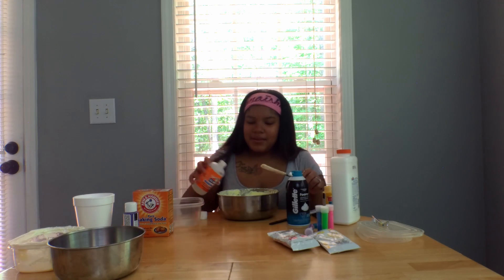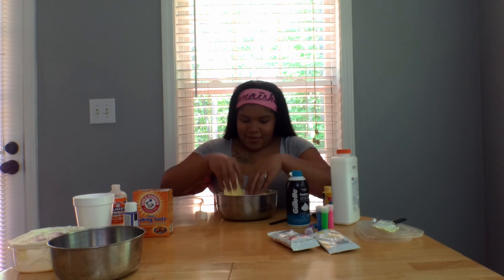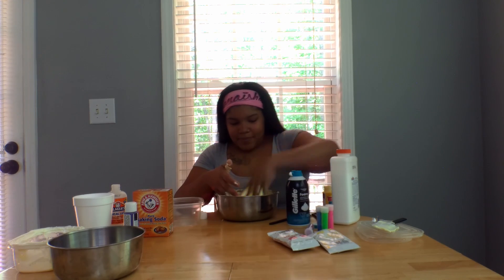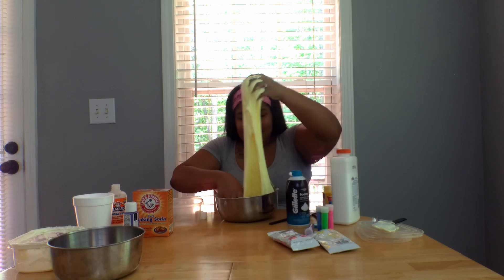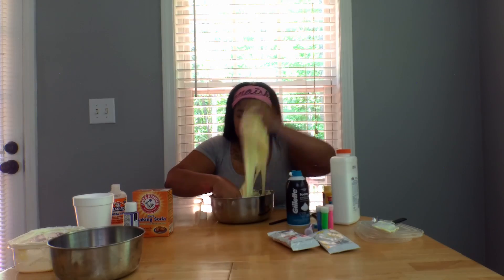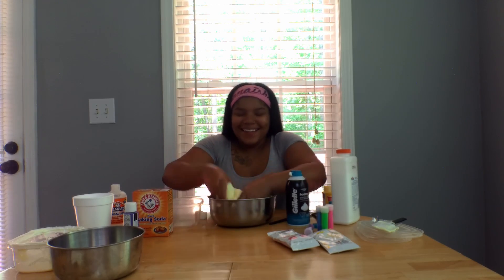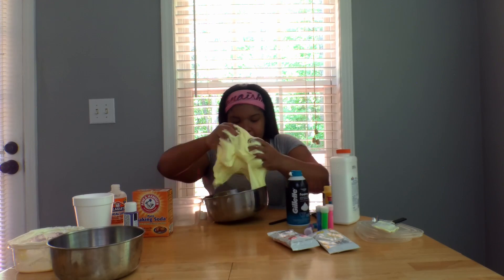Maybe I need to knead it — I think I should knead it. Oh god, oh god — it's a bad idea, I don't think I should touch it but it's too late now. Oh goodness. I forgot I had my ring on and I was freaking out for a second — slime on my ring! I don't know what I'm doing. If y'all are entertained by this, I'm glad. If y'all are not, I'm so sorry.